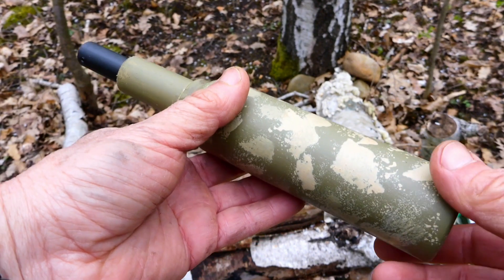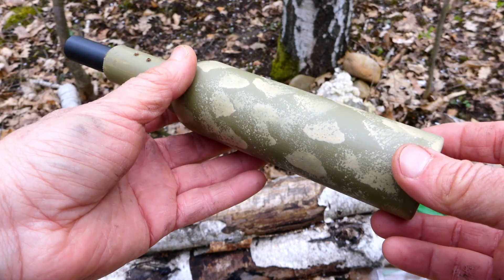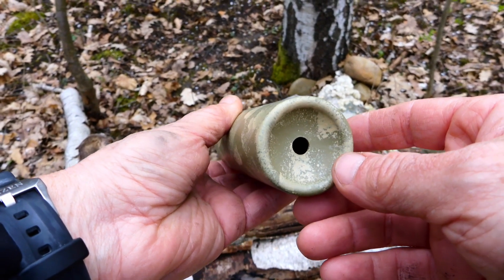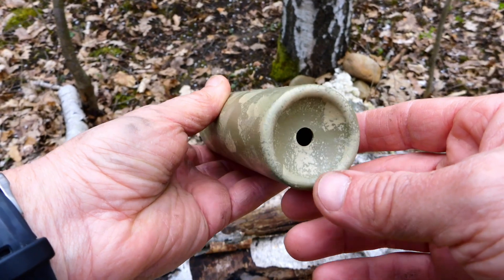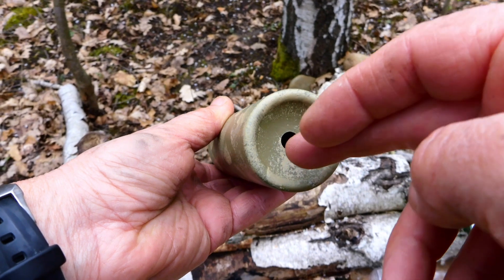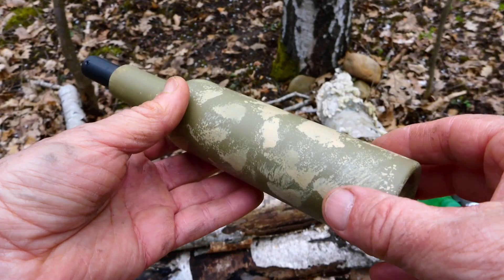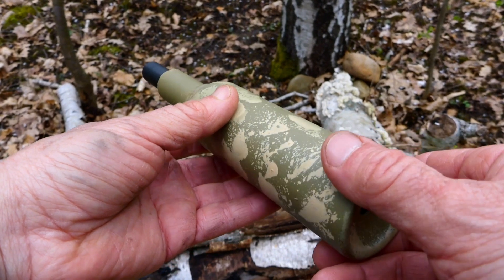The fact is you don't need anything complicated for a moderator for a PCP. There are no internals in here — this is just a tube with an exit hole. This is for .22 caliber, so this exit hole is 8 millimeters, and the inside of this aluminum is domed inwards. There is no internal, so no room for any kind of turbulence to be created inside. It's different to a firearms moderator or silencer.